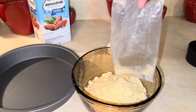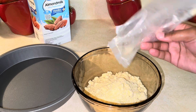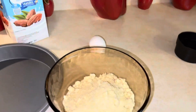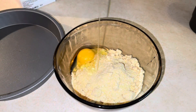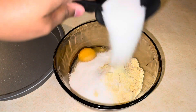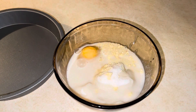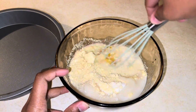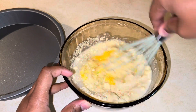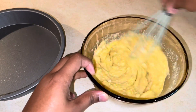We're gonna add our Jiffy mix, one egg, and about a half a cup of sugar just to get a little bit sweeter, and a third of a cup of milk. We're gonna whisk this all together. If you want yours a little bit looser, you can add just a little bit more milk — which I did a little bit later. Like a little loose.